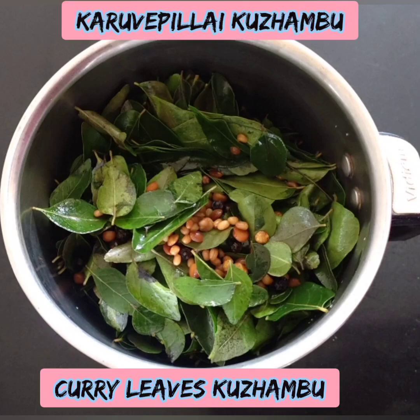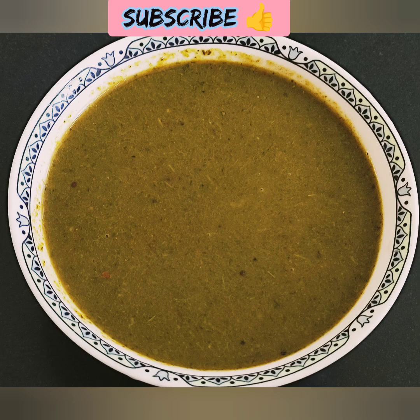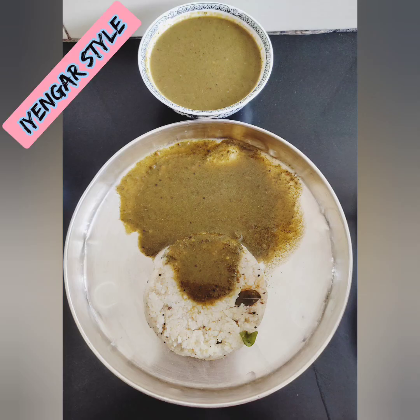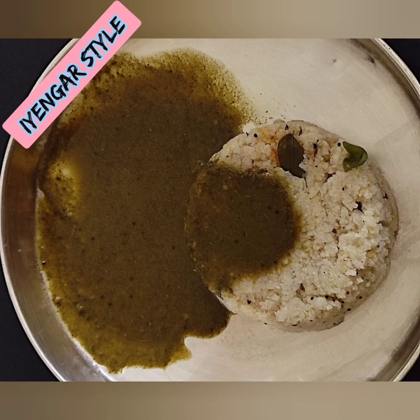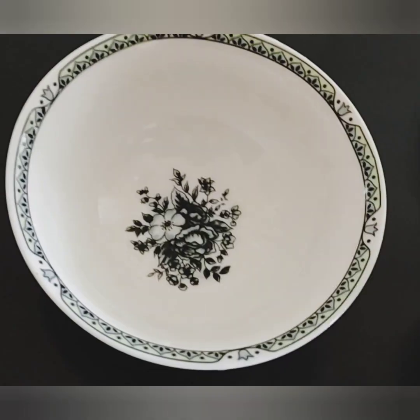Welcome back to Nature Industry. Let's get started with a very traditional recipe. This recipe is my 300 ways party. Please don't forget to subscribe to our channel.